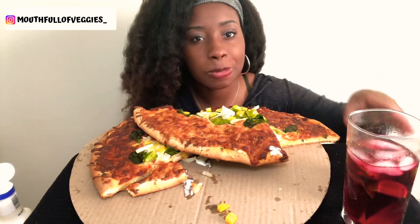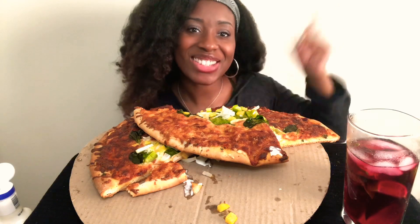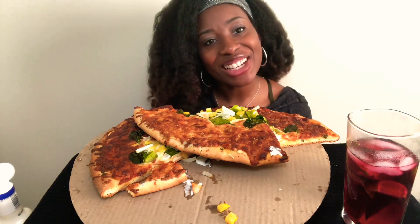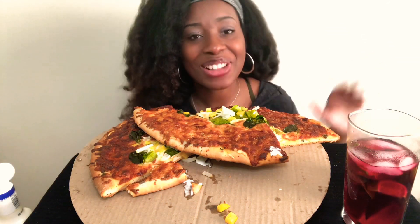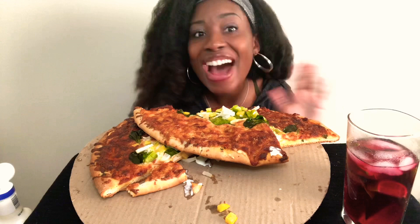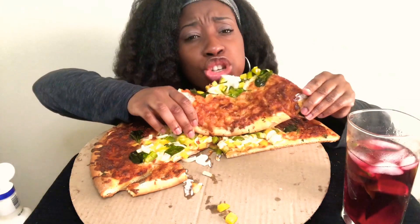So good, y'all. If you like this video, please hit the thumbs up and don't forget to subscribe below. I make new videos almost every single day, and I can't wait to see you guys in the next one. Bye! So good.